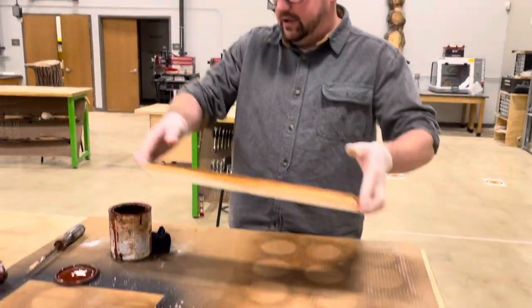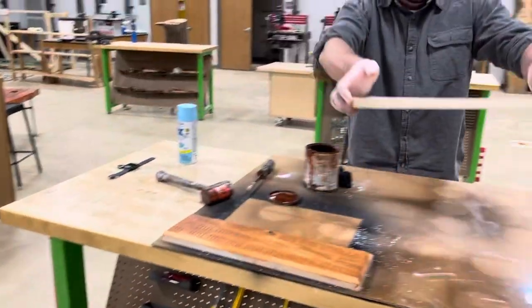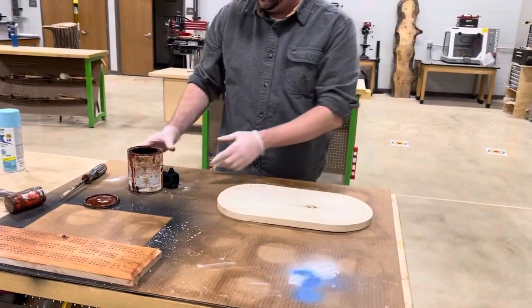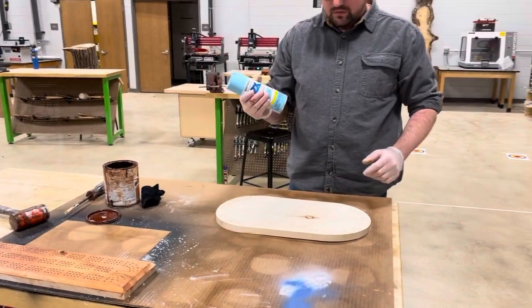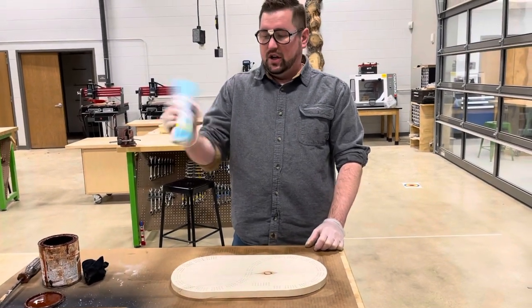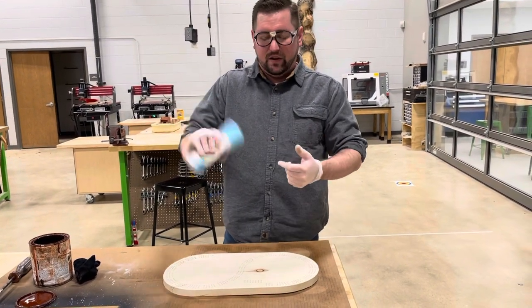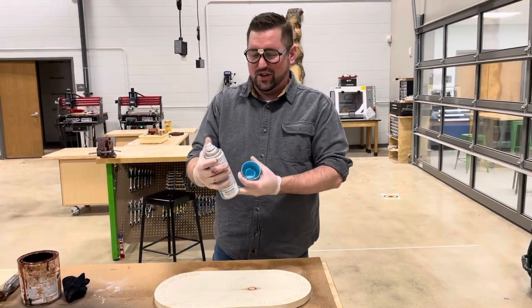So that is staining. Next we're going to do spray painting — I'm going to spray paint another cribbage board. These are projects that were left over so we're going to make good use of them. With spray paint you're going to want to shake the can up. You'll hear there's a little ball rattling around inside, and you'll know when it's good and shaken.